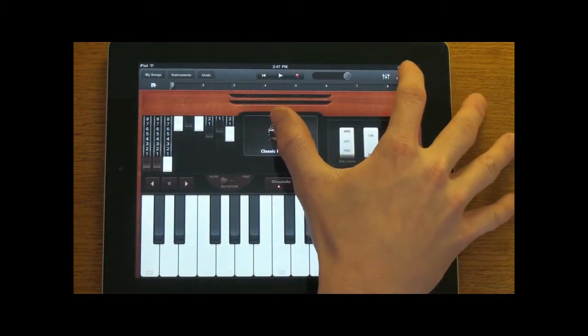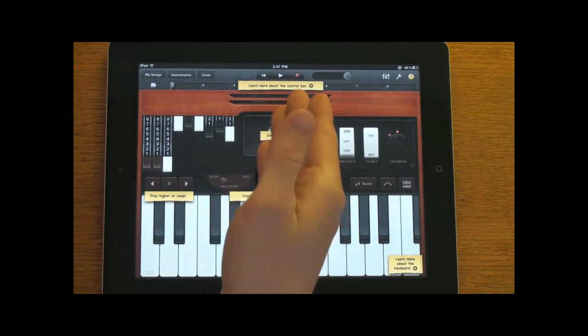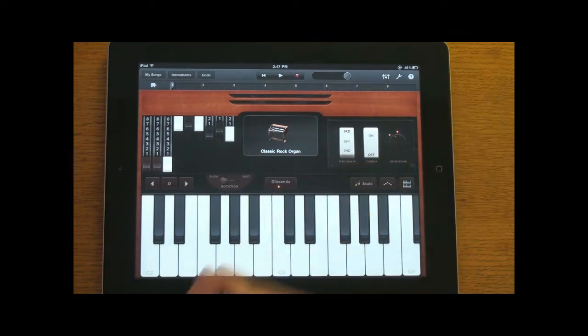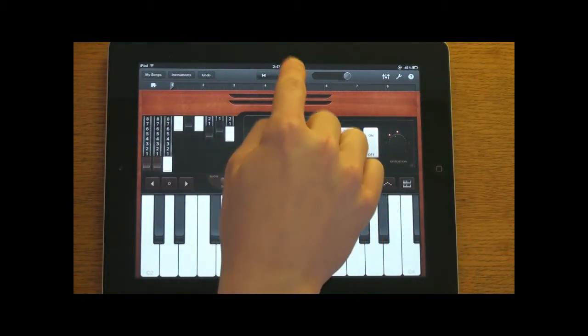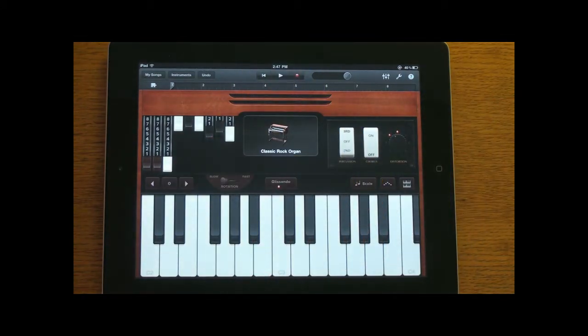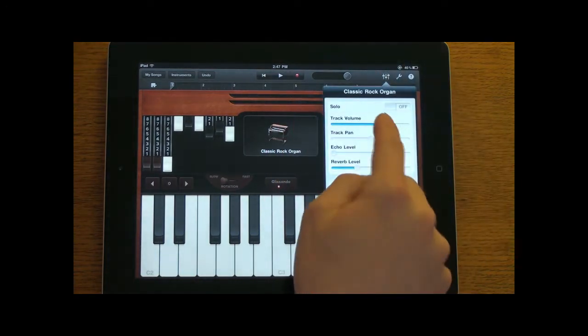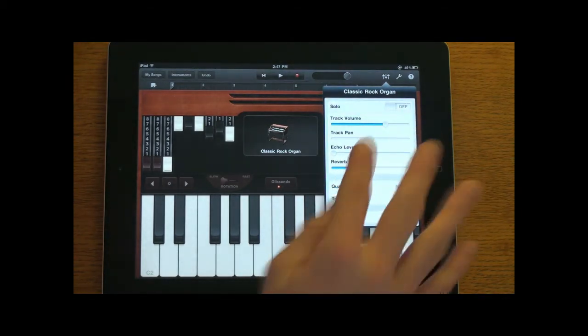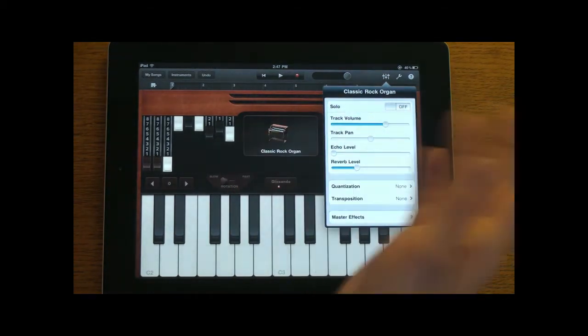Up here you have a question mark which will tell you what all the different buttons do. You also have a record button where you can record what you're playing, so if you want to make a song using the classic rock organ you can go ahead and record that. Then you can actually import it into iTunes on your computer or even GarageBand and finish it on your computer. You also have options to change the track level, the track pan, and so forth.